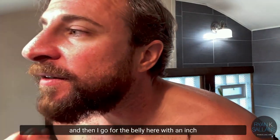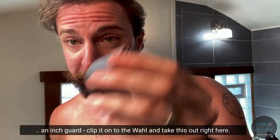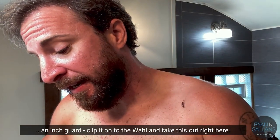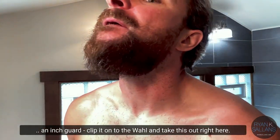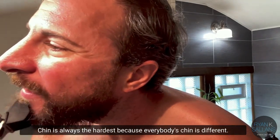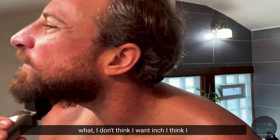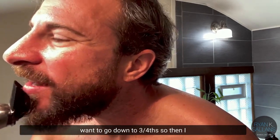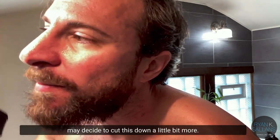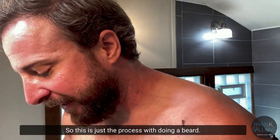Then I go for the bulk here with an inch guard. I put it on the shaver and take it through right here. The chin is always the hardest because everyone's chin is different. After doing this I may decide I don't want the inch and want to go down to three-fourths, so I may cut it down a little bit more. This is just the process of doing the beard.